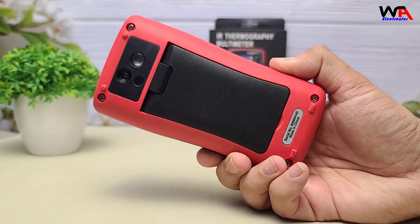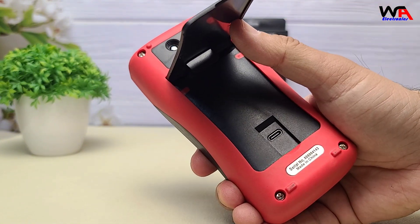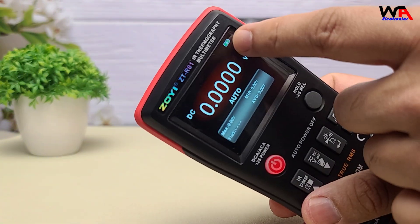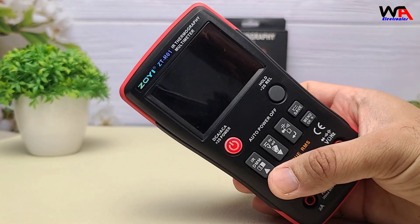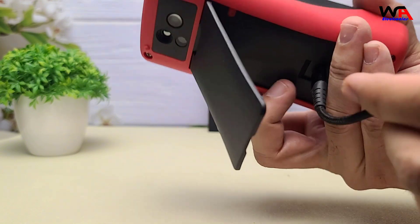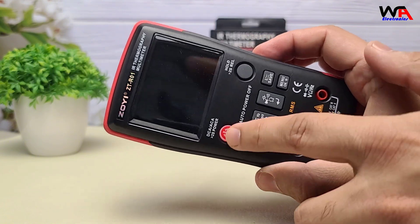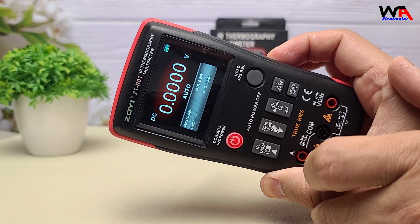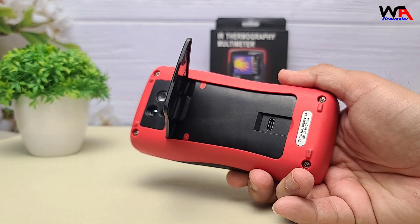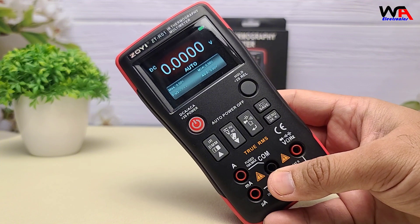Let's discuss the power specifications of the Zoe ZTR-01. It comes with a built-in 3.6-volt 2,000 mAh rechargeable lithium battery. The device uses a Type-C USB interface for charging, ensuring faster and more reliable connections. It takes approximately three hours to fully charge. Once fully charged, the multimeter offers up to six hours of continuous use, providing ample time for various diagnostic tasks without frequent interruptions.